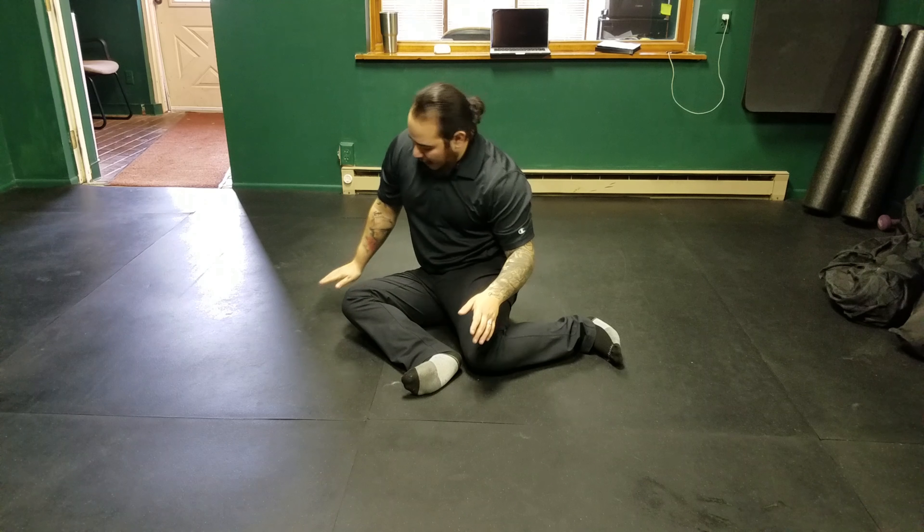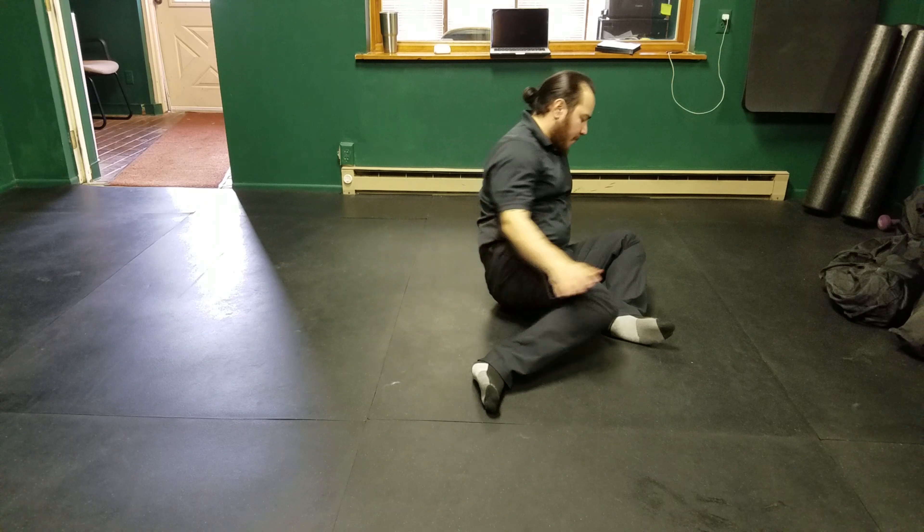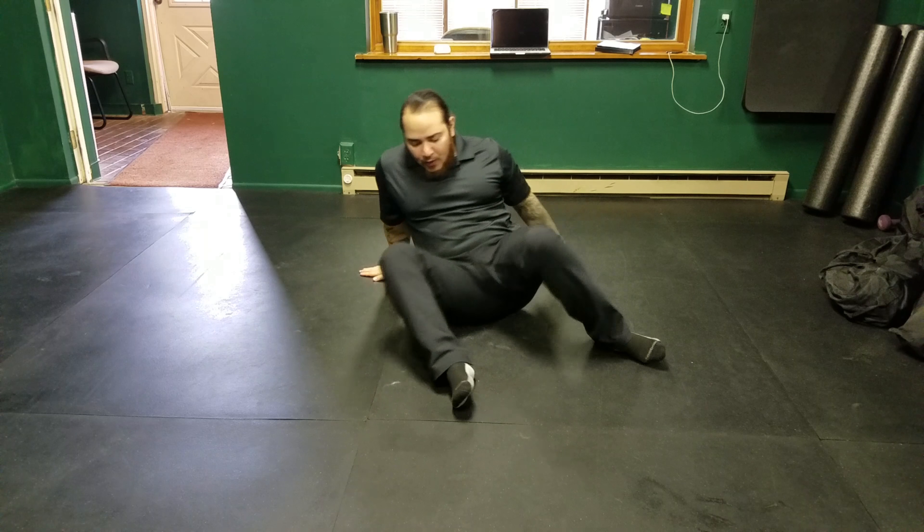If you need to, you can use your hands to assist. Big thing here is we're rolling off the glutes.